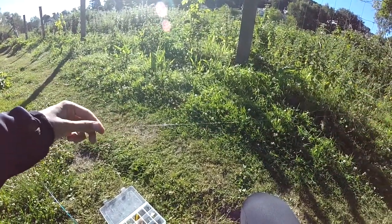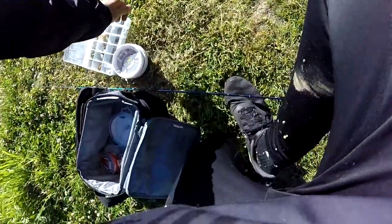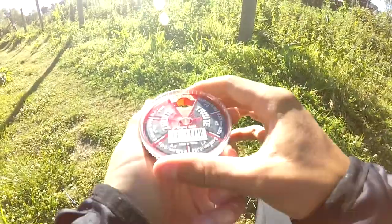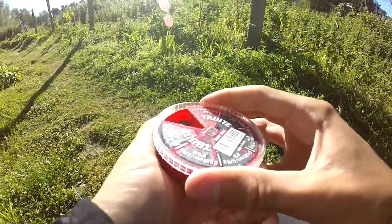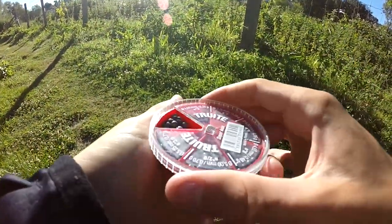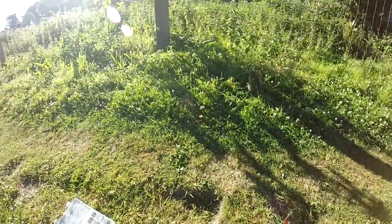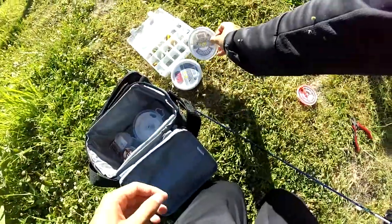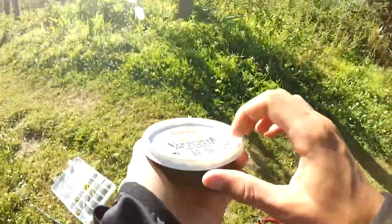Donc c'est ça mon montage. Ensuite je mets quelques plombs vraiment très légers au-dessus de l'émerillon, bien entendu. J'utilise des plombs de truite spéciaux de 0,70 grammes. Vous en mettez 3, 4 ou 5, ça fera l'affaire. Et comme appât, j'utilise des vers de terreau tout simplement.